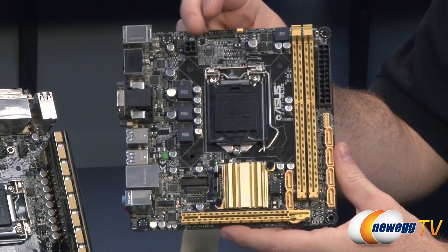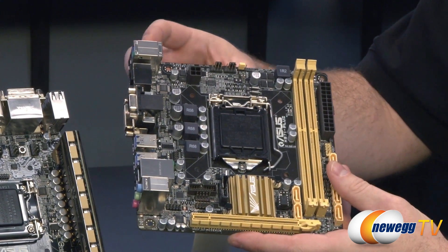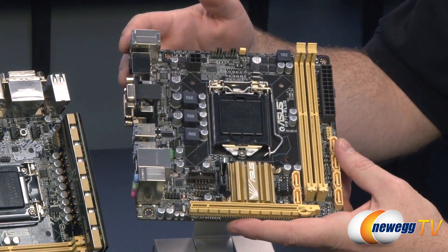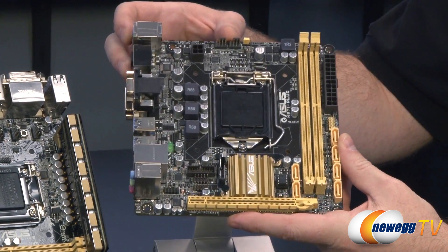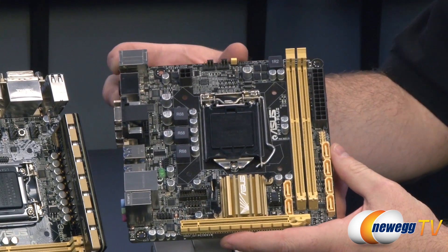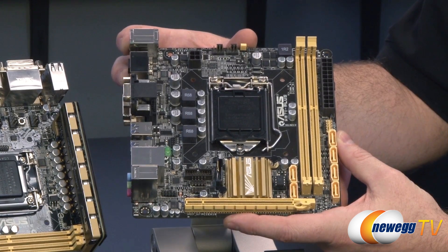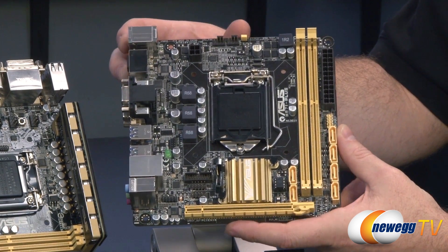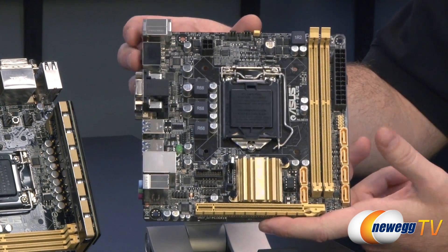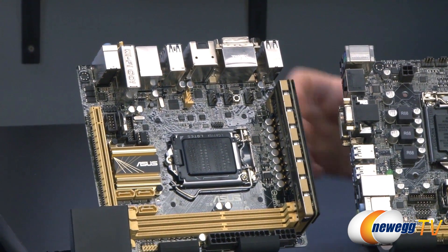Looking at the general layout of the H87 board: the socket is right there in the middle, DIMM slots here for dual-channel DDR3 memory, and your power delivery with a full-size 24-pin as well as a 4-pin supplemental power connector. This board has two fan headers — in a basic configuration you're pretty much just going to have a single chassis fan and a CPU fan for the cooler. It's very suitable for just about any general-purpose computing application you might need.